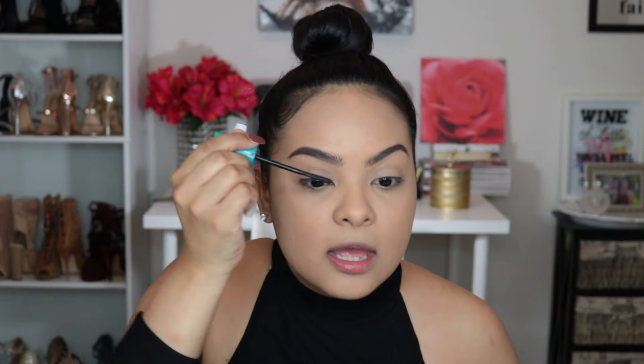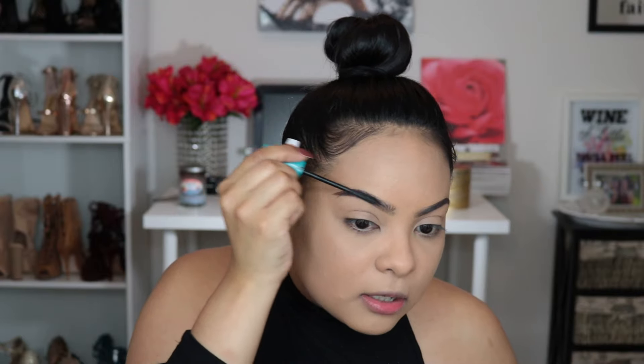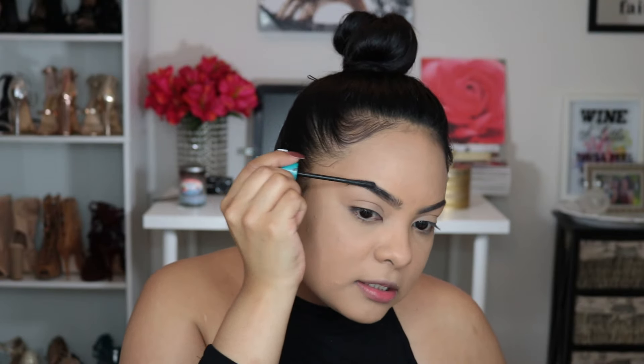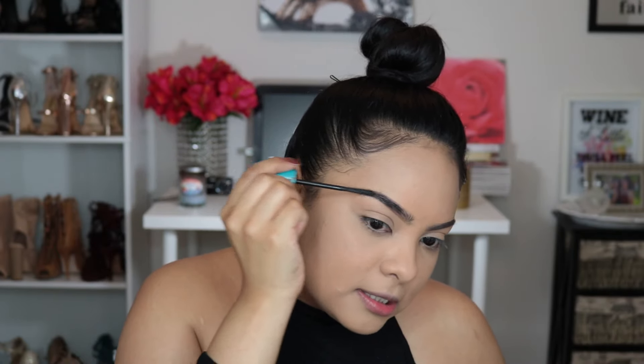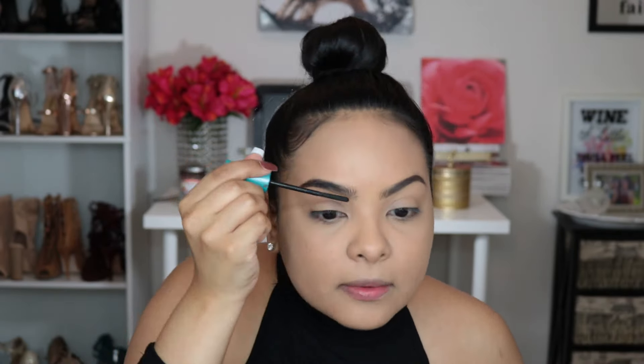Now that we have our eyebrows done, I always go in with mascara just to darken them up and set them. I do not use brow gel — I'd rather use black mascara because it makes them darker and I love that dark, thick brow look. I start in the middle to diffuse the product throughout my brow, set it, then comb the inside of my brows.